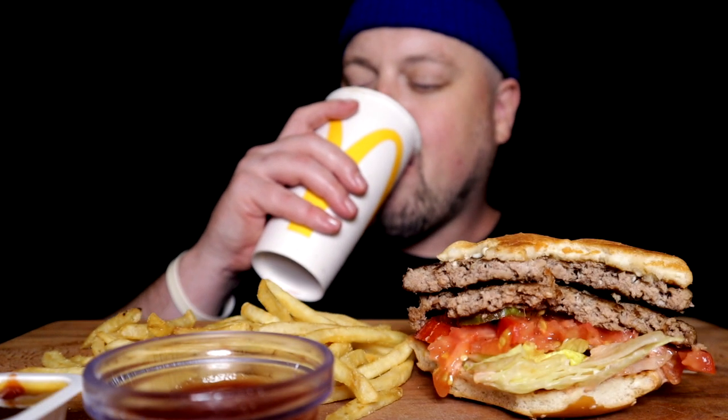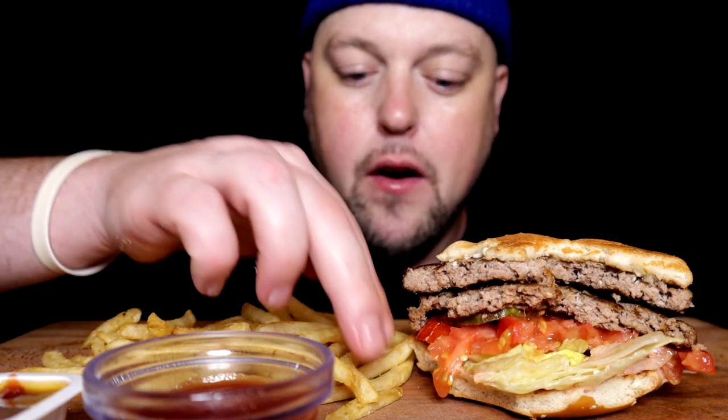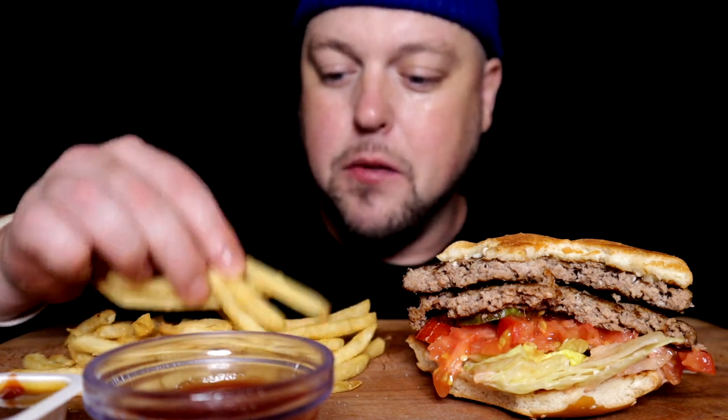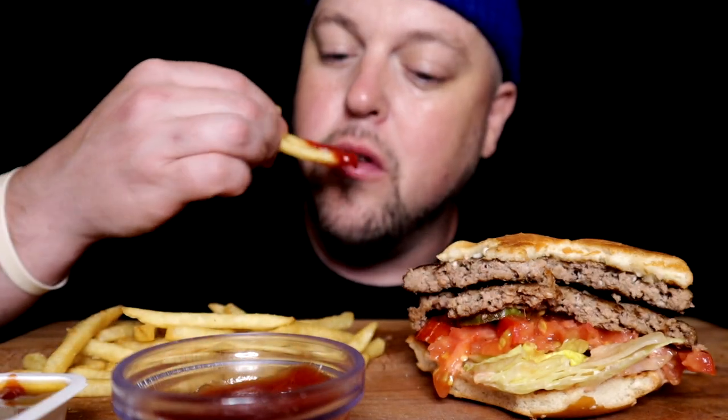Freshen up the palate with that orange Fruitopia. A very delicious drink that I rarely get at McDick's, but it's not really carbonated so it goes down super smooth.